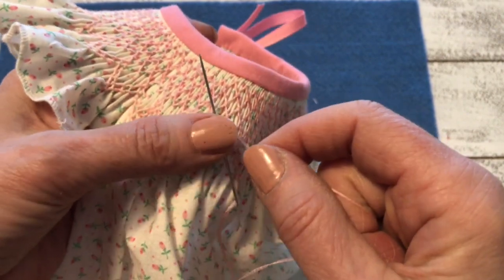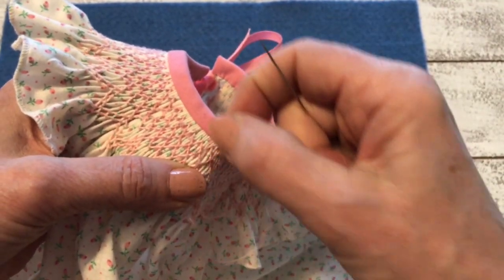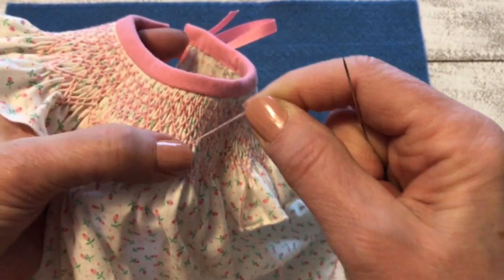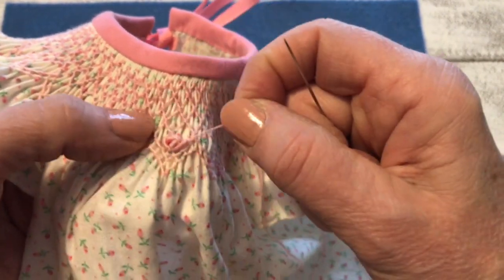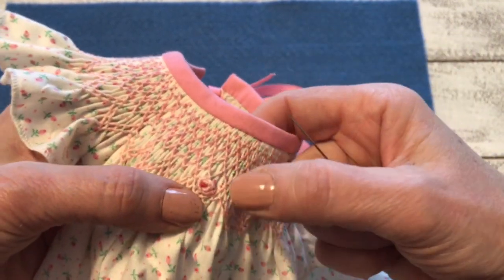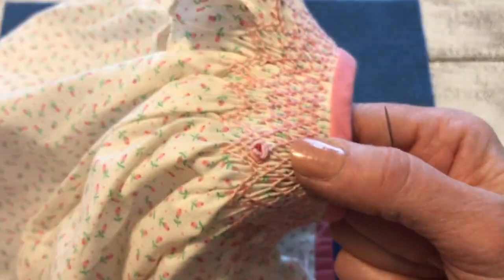I'm going to push that down, holding it, and pull it through. Bring my thread around and pull. Go down and anchor it. And you just add as many as you want to get that rose to be as thick and as big as you want.